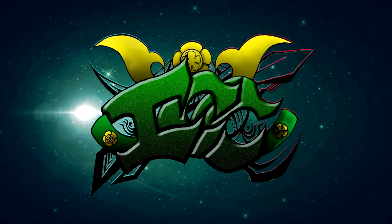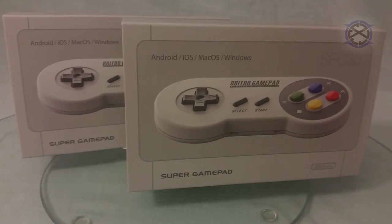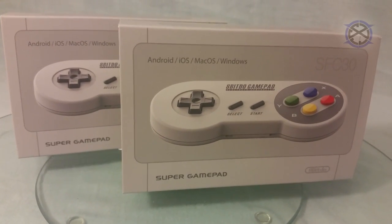Peace y'all. This is ICC with help from AEG. Both represent NexClan Gaming. In this video, we will be taking a look at the SFC-30.